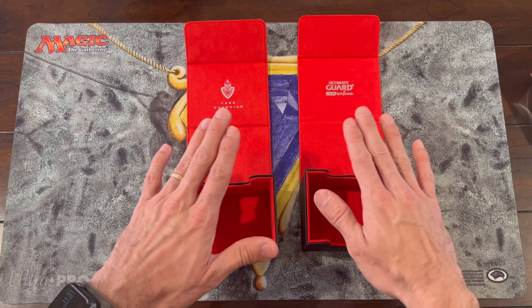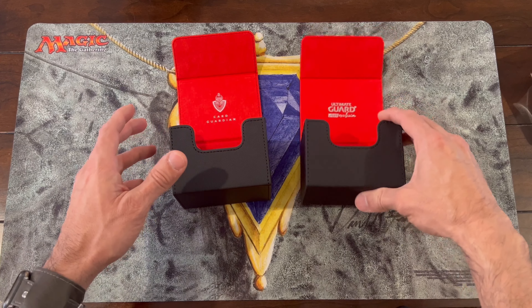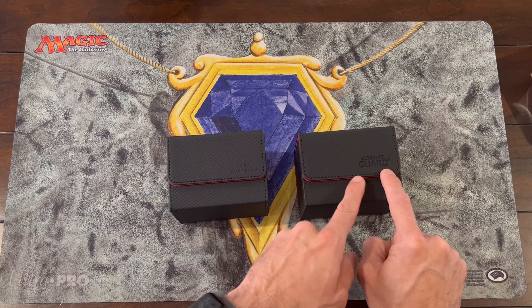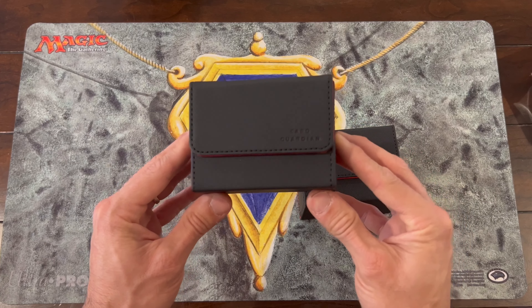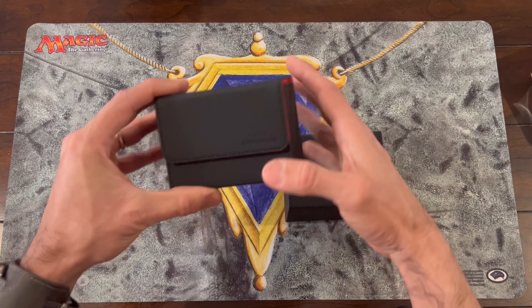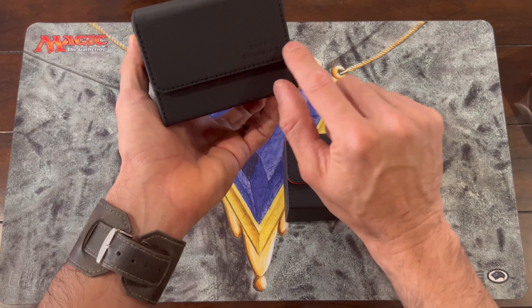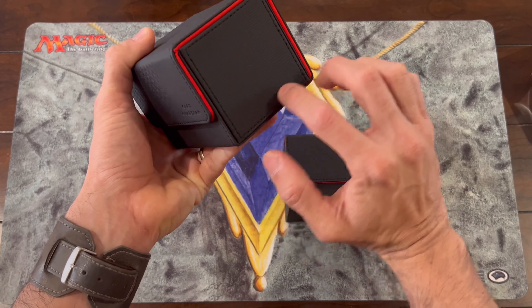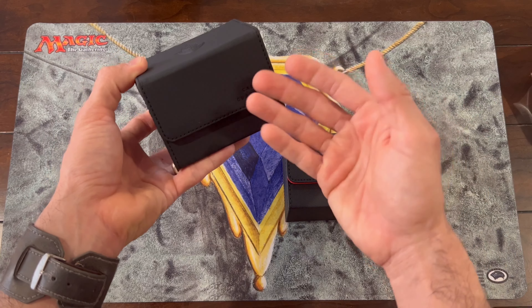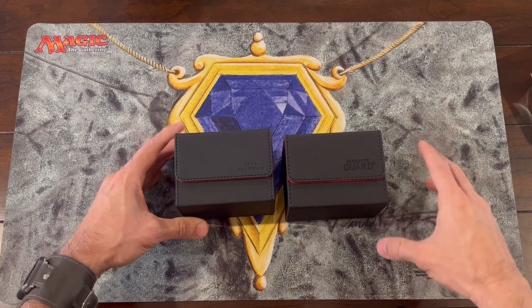Right now I'm just reviewing the product visually without putting cards in yet. Looking at the font on the Ultimate Guard — I give that a 10 out of 10. I'm sorry Card Guardian, but your logo on the box — I don't like it. When I look at your packaging from the front it's beautiful, but when I turn it around, the logo just doesn't feel like it belongs there. Maybe if the text 'Card Guardian' was smaller with a knight and shield logo elsewhere, it would work better — but as it stands, something about the font just doesn't fit.